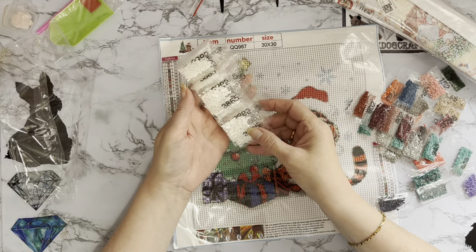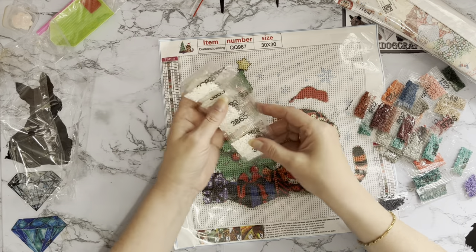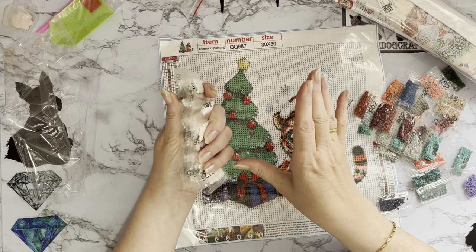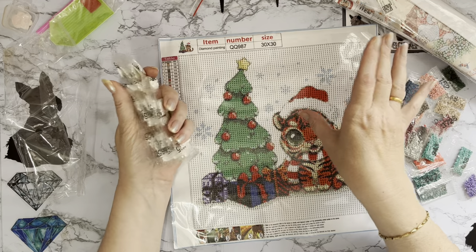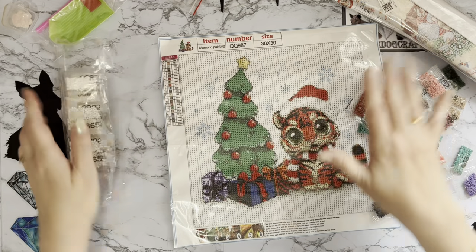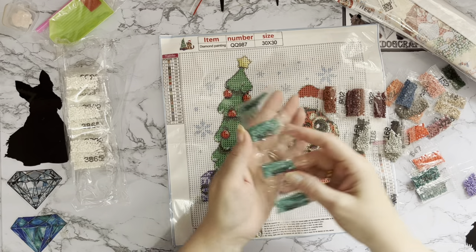Obviously it depends how you diamond paint — some people may just work from these packets, opening one at a time. Whatever way you like to diamond paint is fine. If you get chance, do go and have a look on YouTube at some of the factories that make diamond paintings and how they kit them up — it's fascinating, the speed they go at is wonderful.